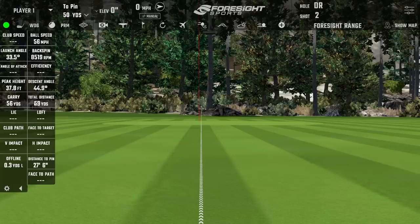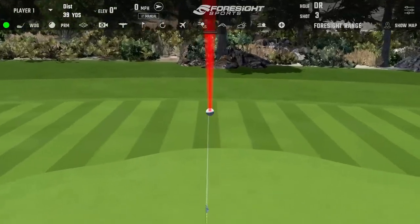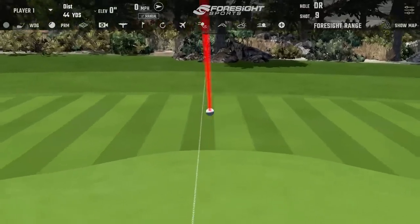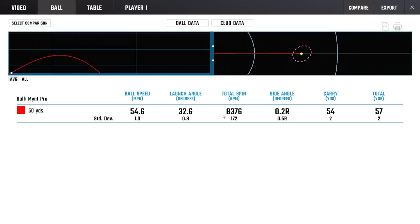We've enhanced the green firmness in the simulator because otherwise they can all look the same. About three yards difference between where it lands and where it finishes — that's pretty accurate with that amount of spin. A good amount of spin on that launch angle: 85 spin rate on a 56-yard wedge shot is fantastic. One hop and a nice check — excellent. Really nice stop on a firm surface, spin rate around 8376 — premium territory for sure.